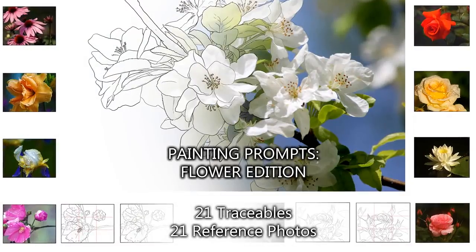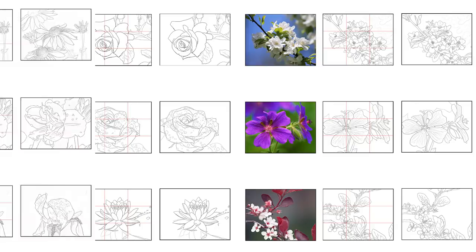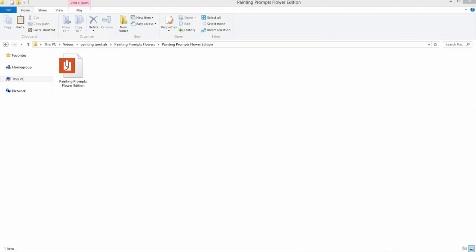That is my brand new book: Painting Prompts, Flower Edition. This is an ebook of essentially 21 digital sketches for days where you want to create something but the ideas just aren't flowing. I think we all share in those unimaginative days — I know I do — and this aims to solve it. It also aims to provide those of you who love painting flowers with lots of pretty pictures and traceables.